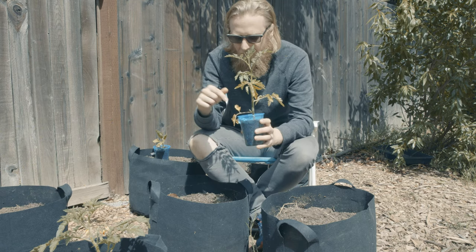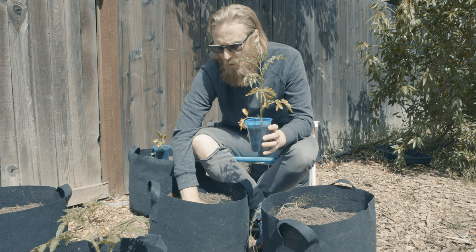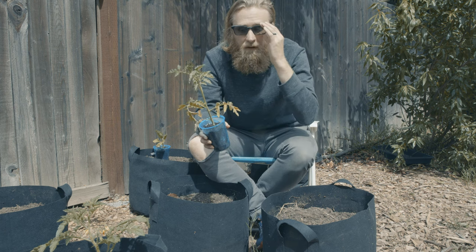I'm going to plant this little guy into one of these 10-gallon black non-woven fabric grow bags. This year we put most of our tomatoes directly into the ground in a different location,